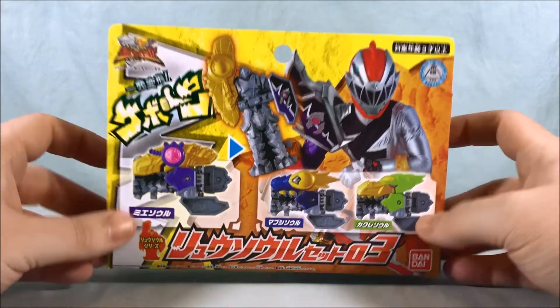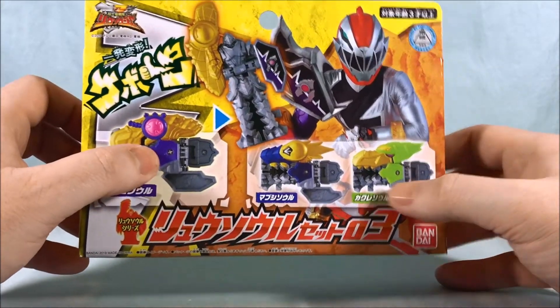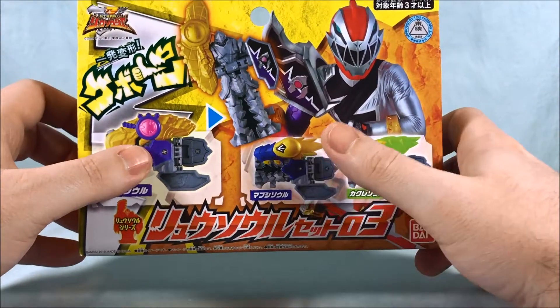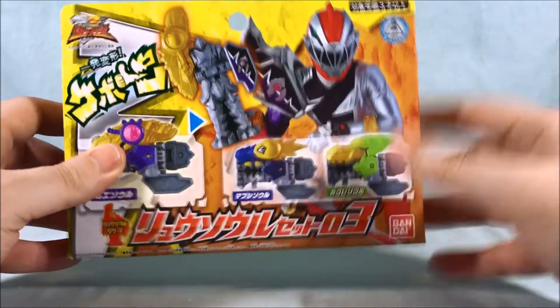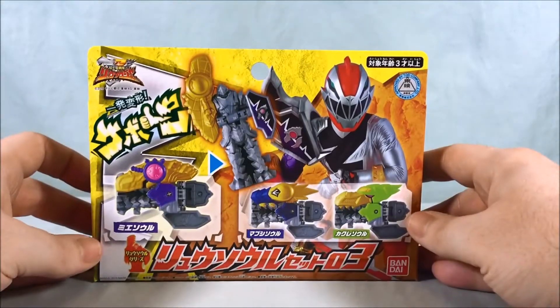This gives us three new souls. We have the Mie Soul which increases someone's eyesight. We have the Mabush Soul which gives you a flash of light, and then we have the Kakure Soul which turns you invisible. So that's always fun.